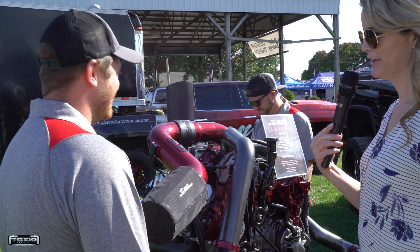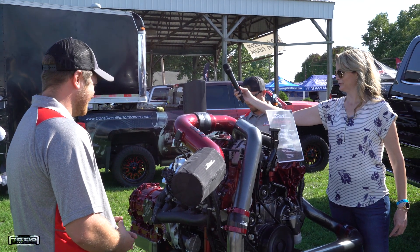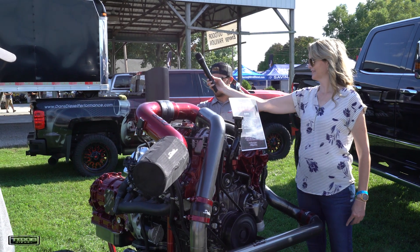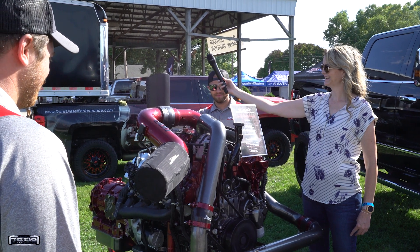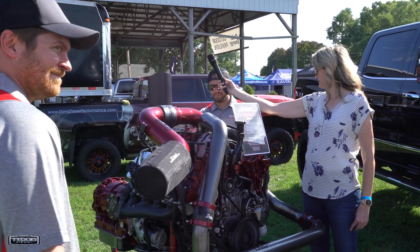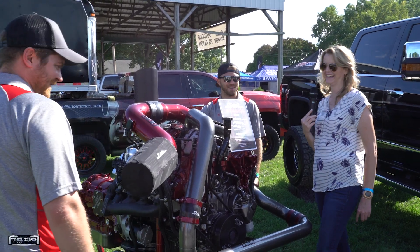Looks like we're in for a treat — we might be getting our ears ringing. This is pretty neat here, maybe we'll get up close. Woo! Definitely loud, my ears are definitely ringing. That's pretty neat.